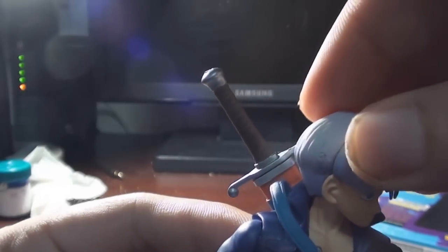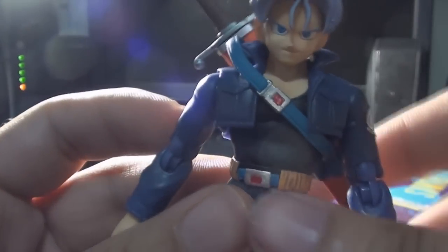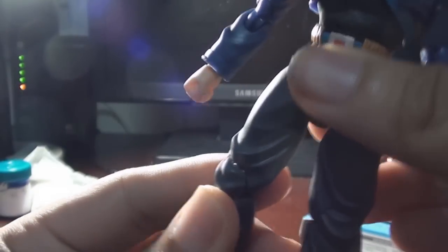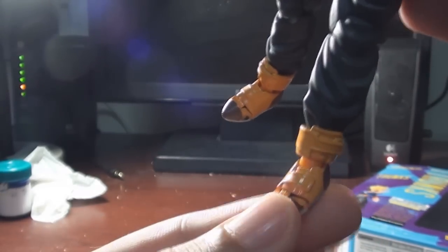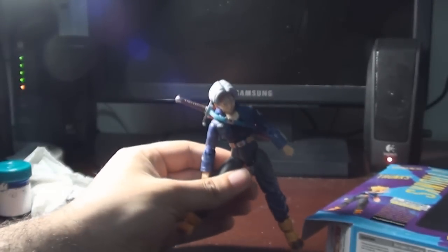He can't have full 360-degree head articulation unfortunately because his coat prevents that. The knee articulation is very good, same goes for the feet, although there were some problems trying to get him to stand up in certain positions. But once you get the alignment right, he's a pretty cool figure.